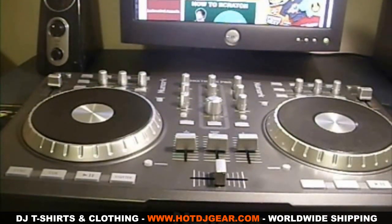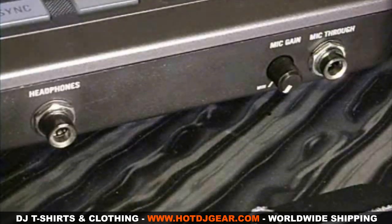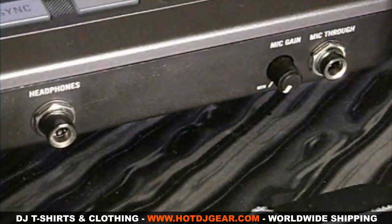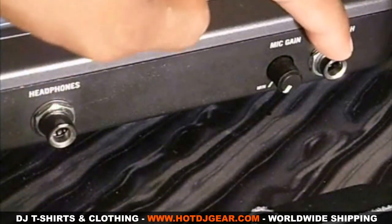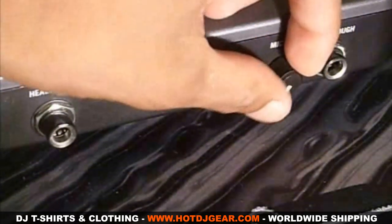Now let's talk about some of the features on the Numark Mixtrack Pro. On the front panel of the Mixtrack Pro there's a quarter inch output for your headphones, a quarter inch input for your mic, and a knob that controls the volume of your mic.